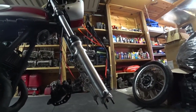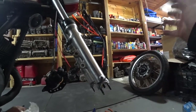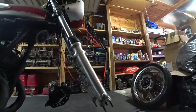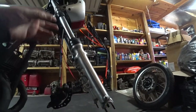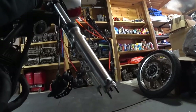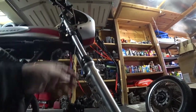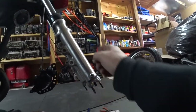I'm getting ready to do my fork seals. There are a few ways of doing it — this is the simplest for me. A lot of guys have problems because they will actually take the forks all the way out, which means loosening your triple trees, and then you have to worry about your headlight ears. I've got clamp-ons here so I'd have to loosen all this up and get it all realigned.